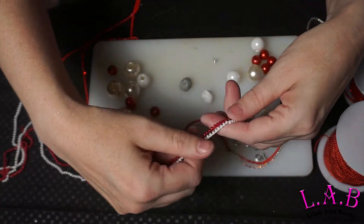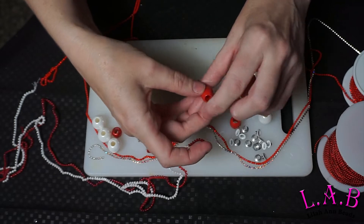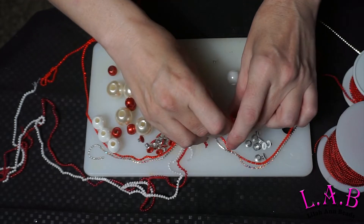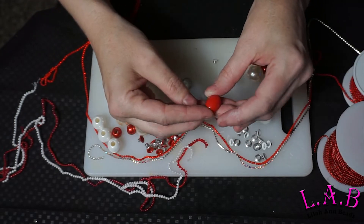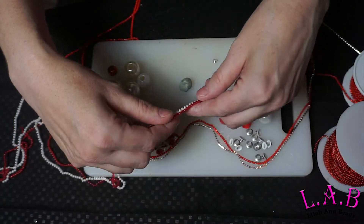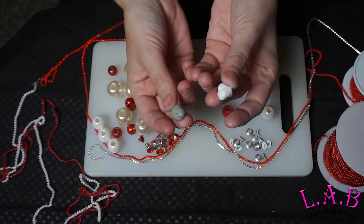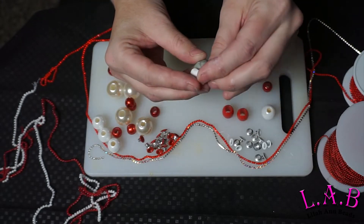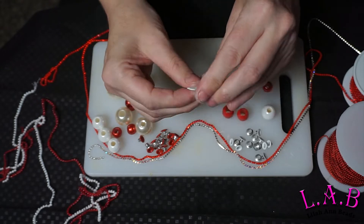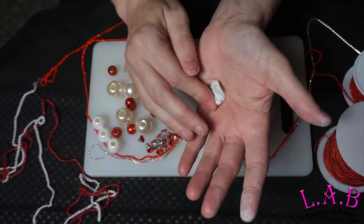Today I'm going to show you a quick tutorial on how to make faux beaded beads — in other words, you can make beads that look like you've spent forever stitching them when you didn't. First, you're gonna start with your two-part epoxy clay and get that nice and mixed up. I chose white because I'm going for a candy cane theme today.